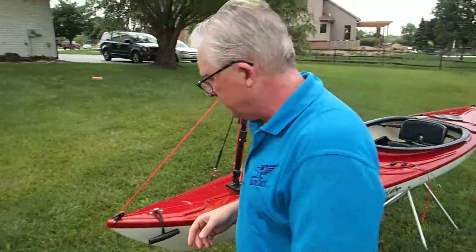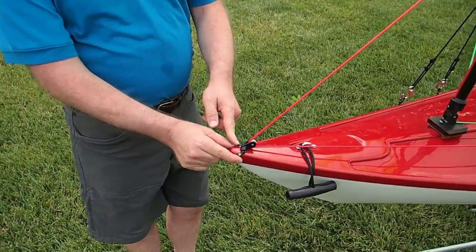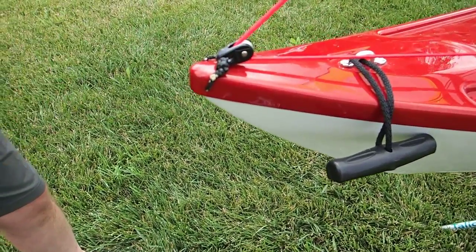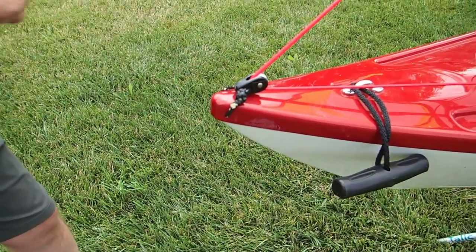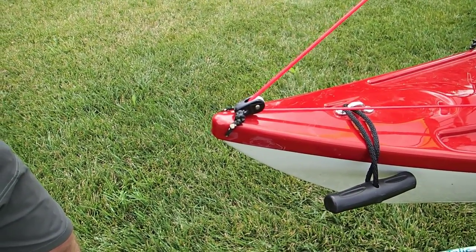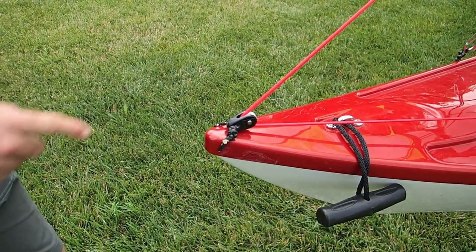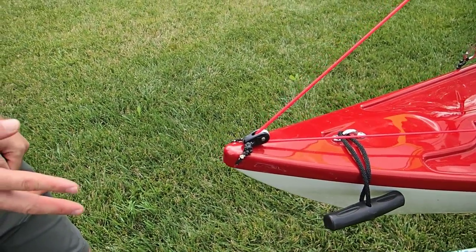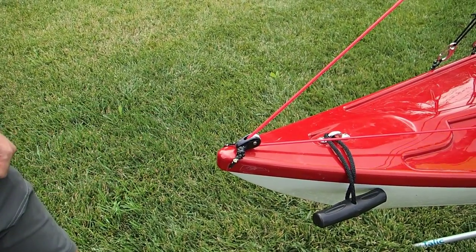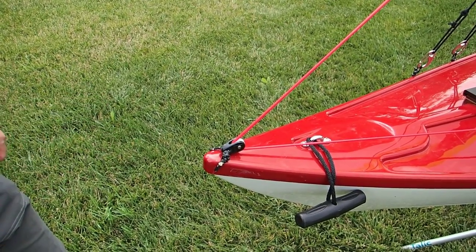This is a very simple one. In this case, I drilled a hole through the bow tip of the kayak and tied the pulley on. You want to tie a pulley on tight, not loose — get rid of all the slack. I used a water knot, which is also shown at falconsails.com/knots. You can use any knot you want, but that's a really good proper one.